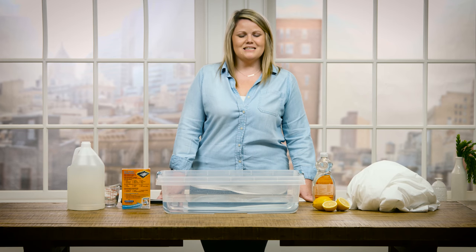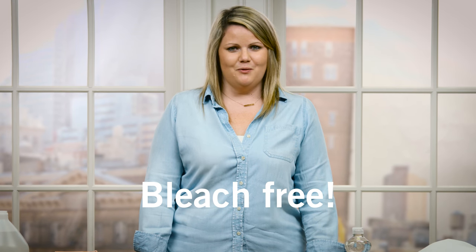Hi, I'm Megan from Pottery Barn and today I'm going to show you how to keep a white sheet white. I'm going to show you how to do this without bleach, because sometimes bleach can have a yellowing effect.